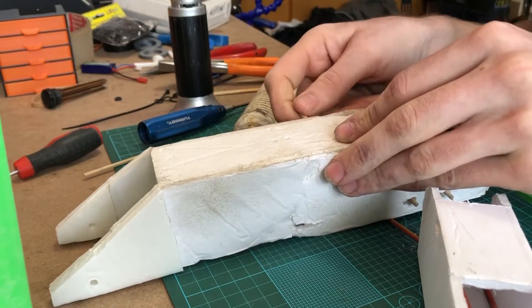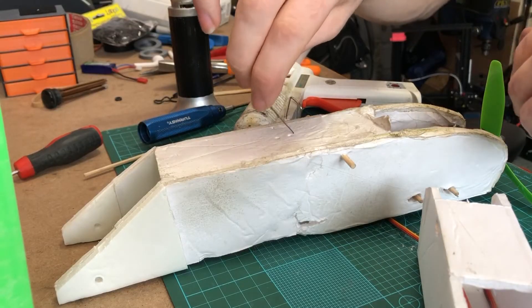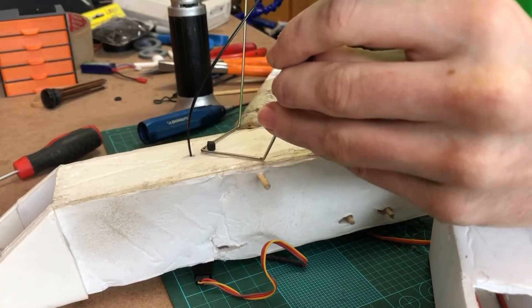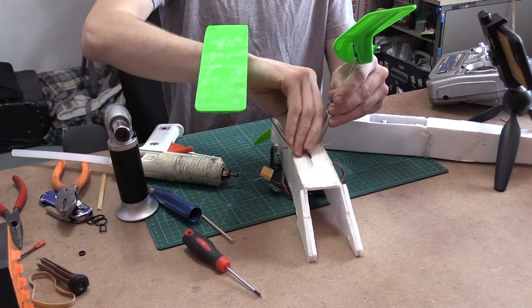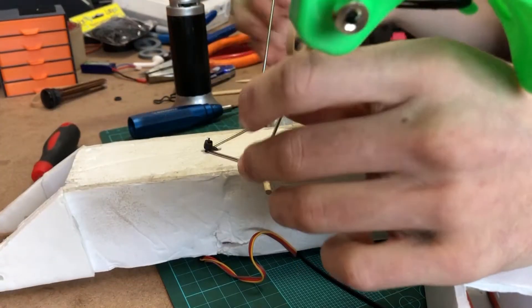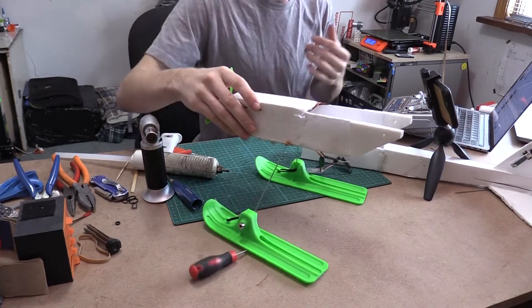Now that we have our hole made, we can put our little popsicle stick through. Our front end is going to have a zip tie. Now that we have our zip tie installed, we can assemble everything. That popsicle stick on the other side will help so it doesn't pull through the front. Now we can just take a regular rubber band and put it around. Let's assemble the rest of the airplane.